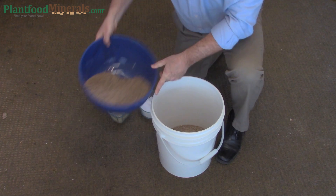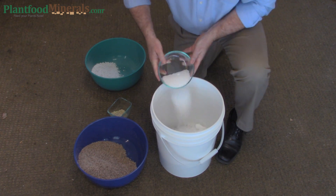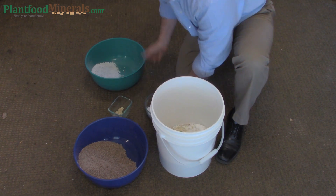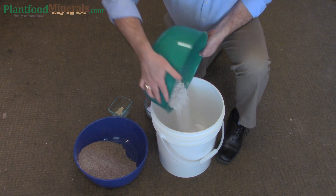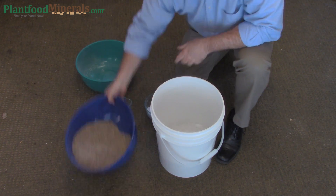Start with a smaller batch so you can get a feel for how much you are using depending on the size of your garden. Included at the back of this video is a graphic that shows the 13 minerals needed for plants and specifically what each mineral does for the plant.